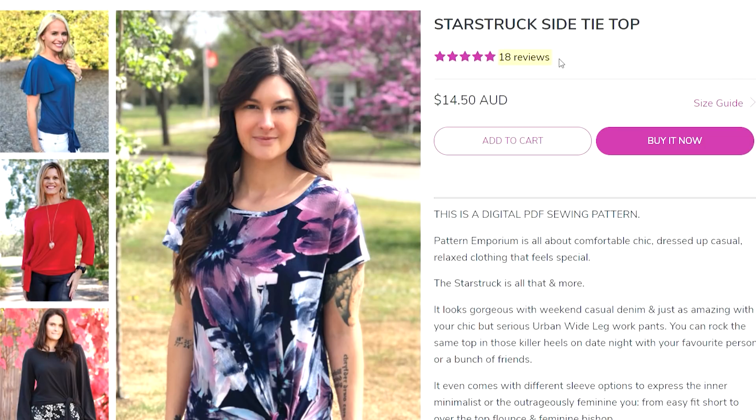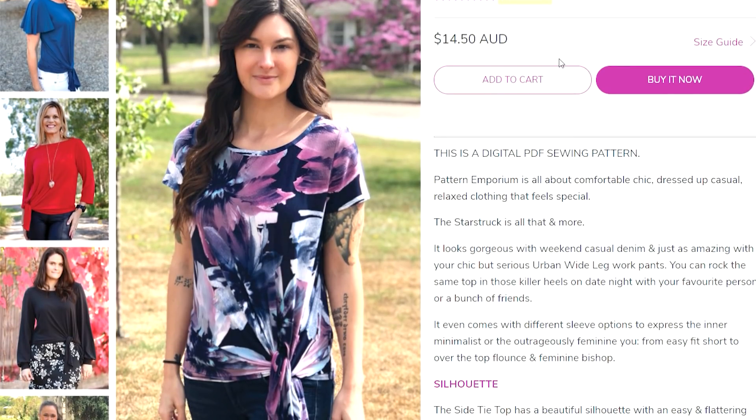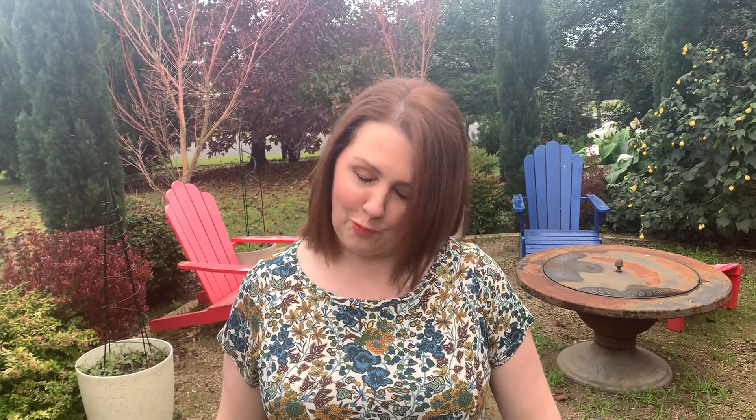This is another favourite top of mine — this is actually a knit top. It's a t-shirt style from Pattern Emporium and it's called the Starstruck T. You get lots of different variations in this pattern — different sleeve lengths, bishop sleeves, a flatter sleeve — and as everyone knows, Pattern Emporium patterns can be mashed with a lot of their other patterns. I love this — it's in a Liberty jersey, a really lovely soft drapey jersey. It's got a gorgeous tie. It's just a stunning top.